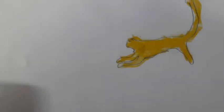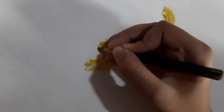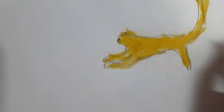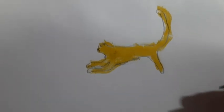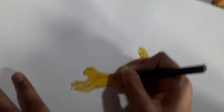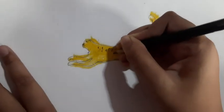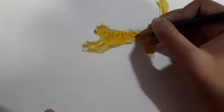Now we have to make the ear like this, and now make the eyes. Our audience, can you see the Cheetah? The eyes are going to be made so they look realistic — not a smiley face. Now we just make some sparks.